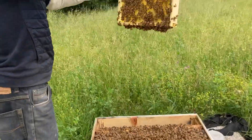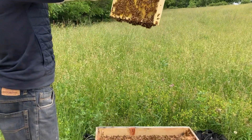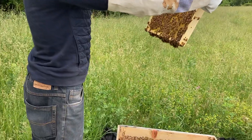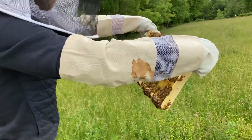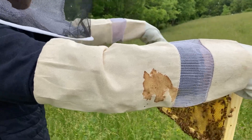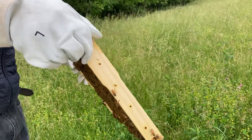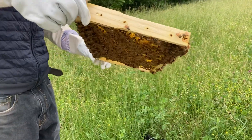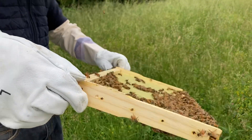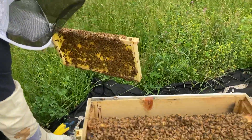Welcome to our Hopeful Homestead! I am in the beehive today, getting my sleeve back on. We are checking the bottom box — we added another brood box about two weeks ago.